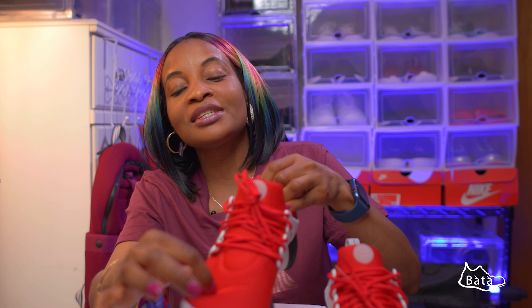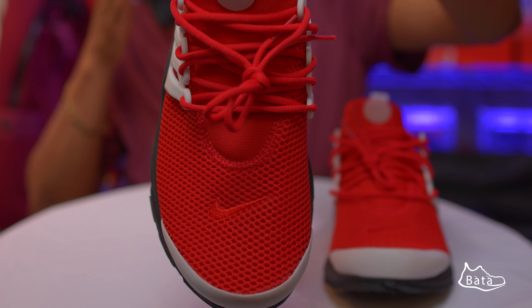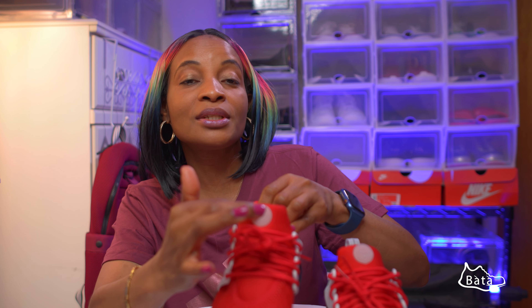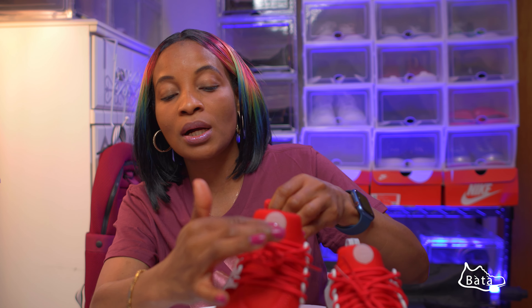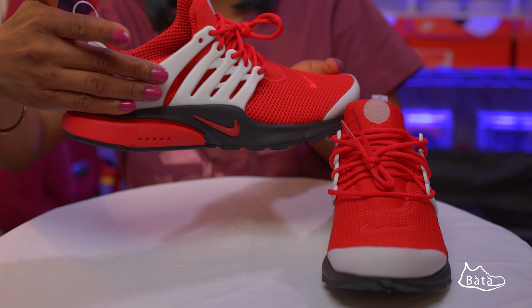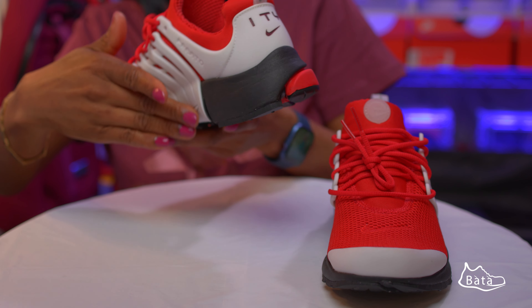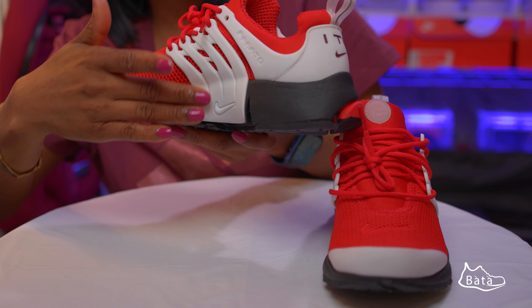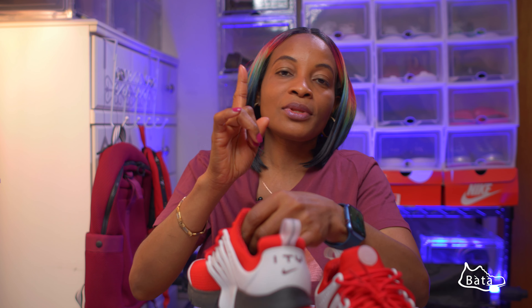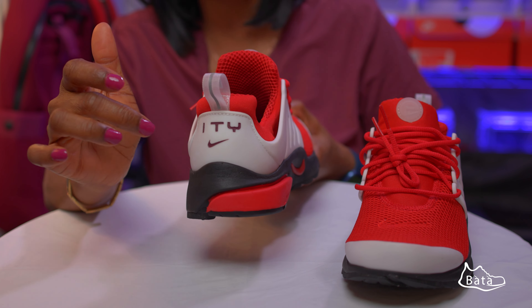Because of the air unit, the cage, and the uniqueness of the sneaker, I decided to design one for myself through Nike By You. Here I have it in University Red and white — the colorway is University Red, white, and black. If you look at the base, the air unit is the same, running round throughout the shoe, and the Nike logo is also embroidered in red.